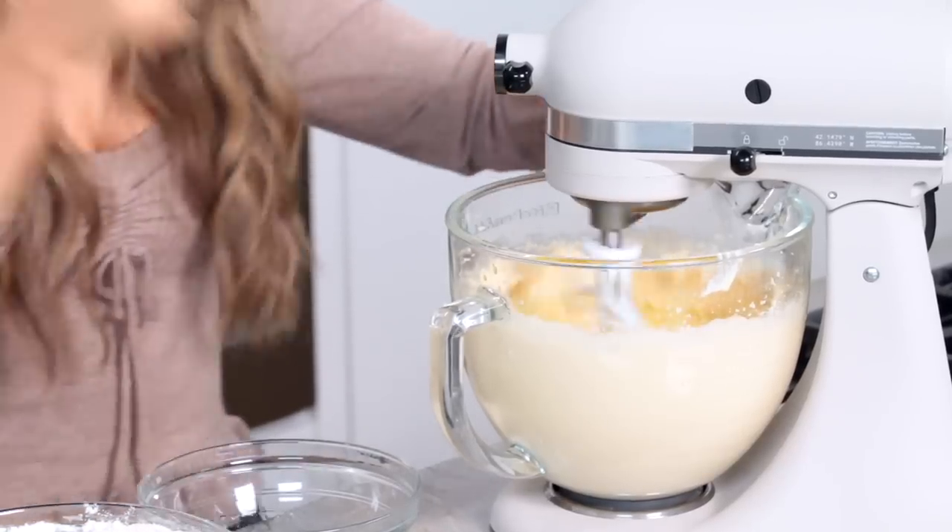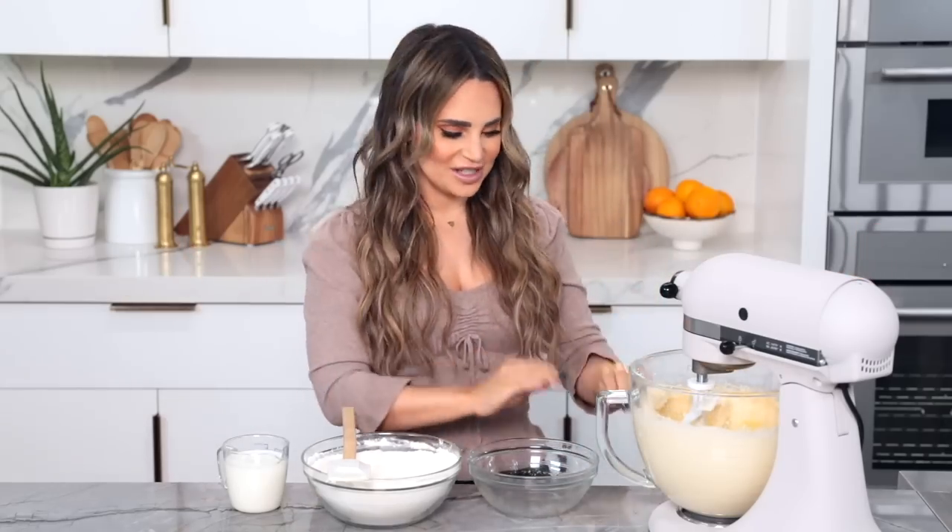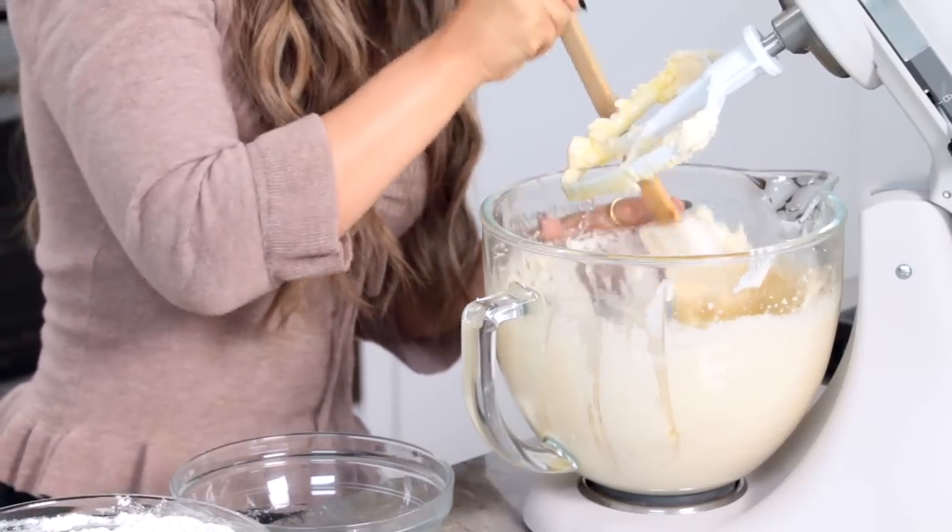Now just do a partial mix, because we really don't want to over mix the cake batter. Just a few seconds, just like that. Now I'm gonna scrape down the sides really quick.